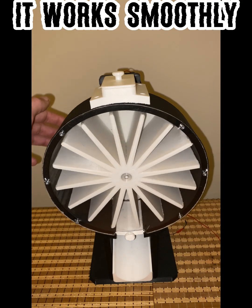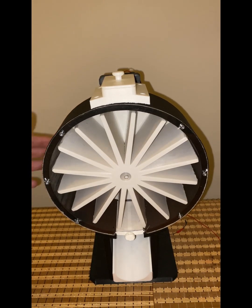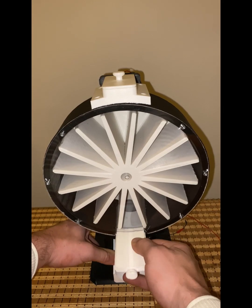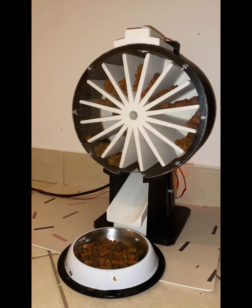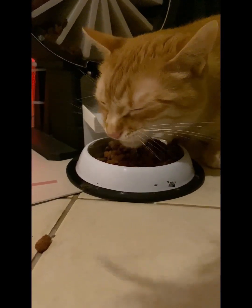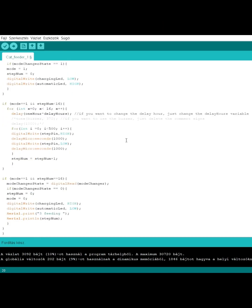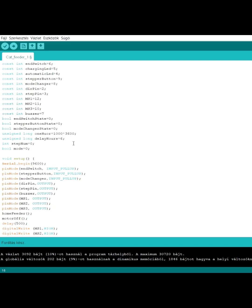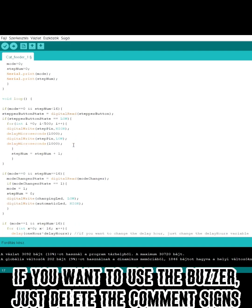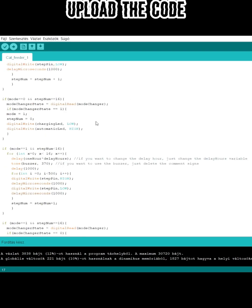It works smoothly. Now for the code: if you want to change the delay hours, just change the delay hours variable. If you want to use the buzzer, just delete the comment signs. Then upload the code.